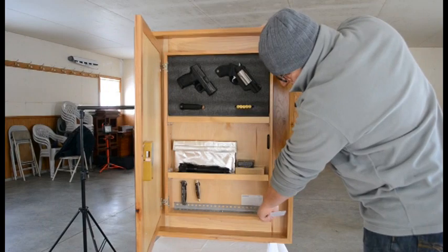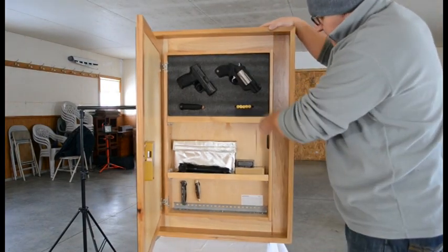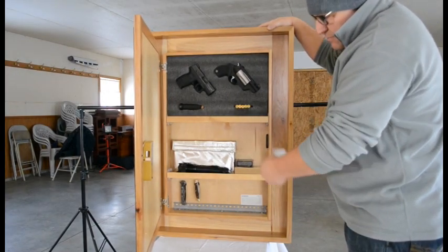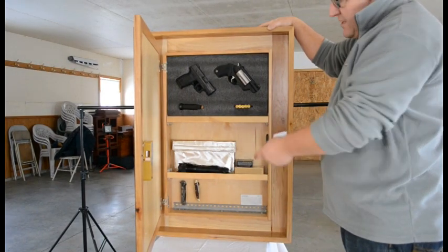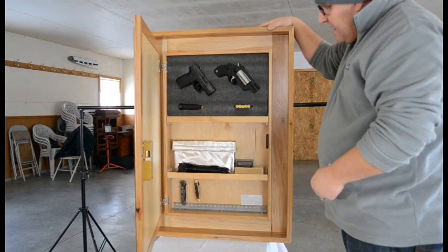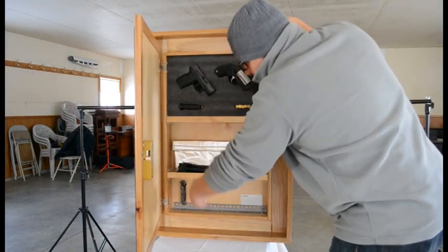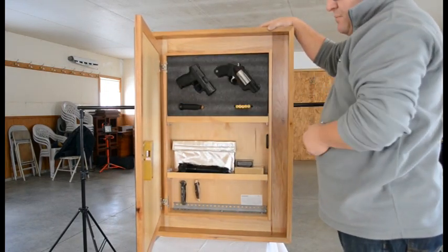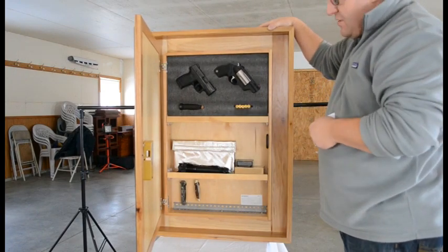You can see along the bottom this metal angle iron that's already pre-punched. There's one on the bottom and the top so that you can mount this pretty much anywhere you want. I recommend, and will put in the instructions, that you at least hit two studs — either one at the top and the same stud at the bottom with two screws, or you can hit a stud here and a stud here. With the angle iron punch the way it is, you're going to be able to mount these wherever you want.